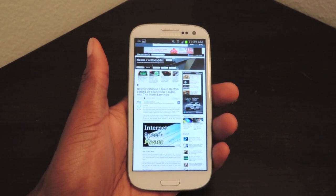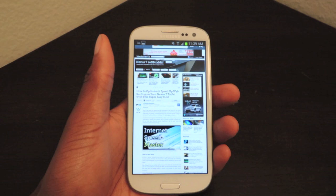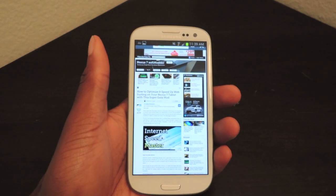What's up guys? This is Osas from Samsung Galaxy S3 Soft Monitor. Today I'm going to be showing you how to speed up your internet using Internet Speed Master.